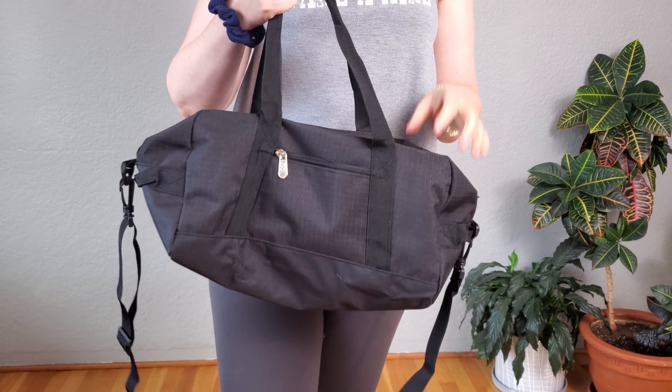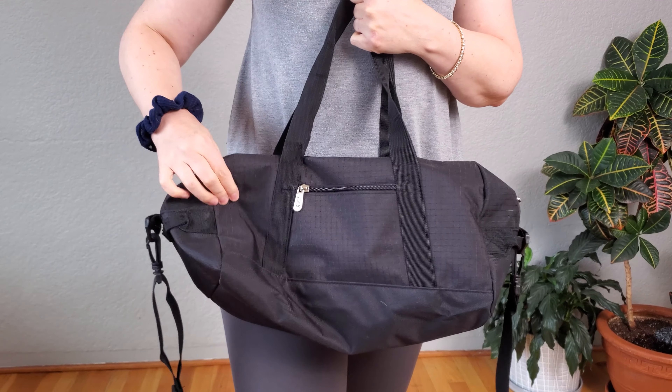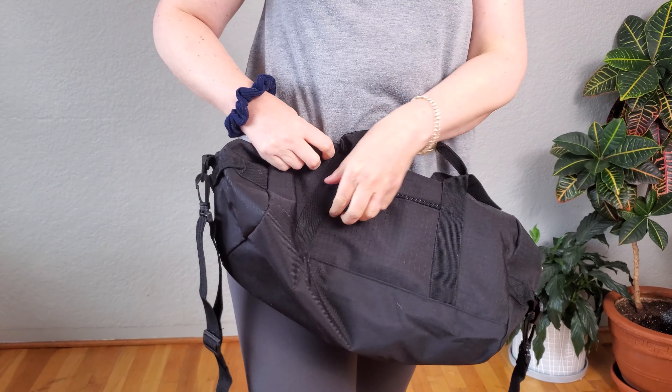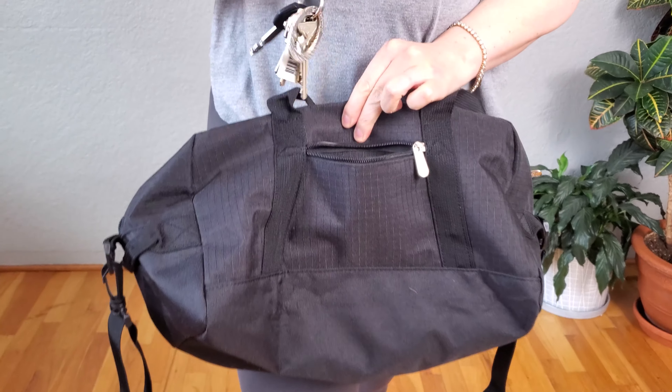This is a small 14-inch duffel bag that you can use for the gym or as a carry-on when you go on the airplane, because carry-ons have to be so small now. What I like about it is that the fabric is really strong and the zippers are strong. On the outside zipper pocket it's pretty small, but you can fit your keys in it.